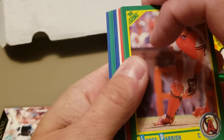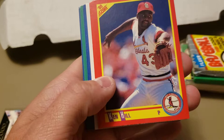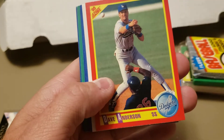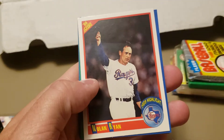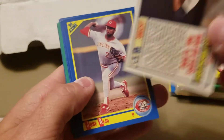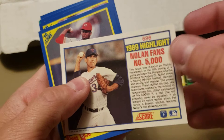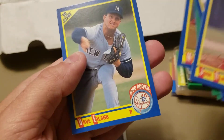Let's do '90 Score — see if we can hit the Frank Thomas rookie, the Big Hurt. The Big One. The draft pick card or Frank Thomas would usually be in the middle of the pack, and so would the Bo Jackson card. We're not going to get it, but we are going to get a highlight card of Nolan Ryan — his 5,000th strikeout. Pretty cool. I'll take that.